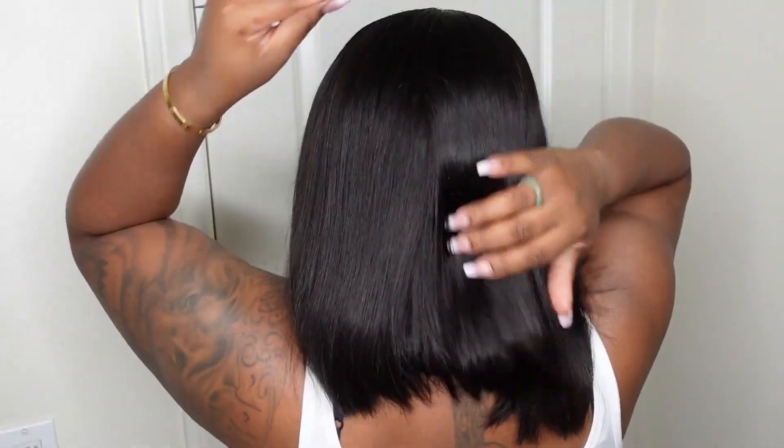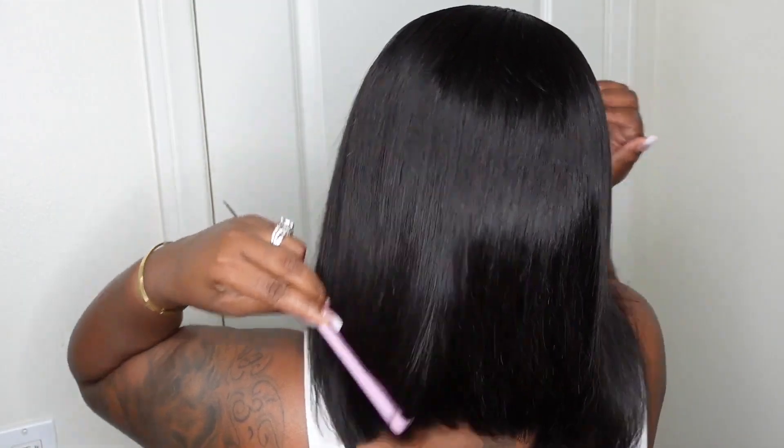Here's a look at the back of the wig. As you guys can see, we sleeked this one out and she is amazing.